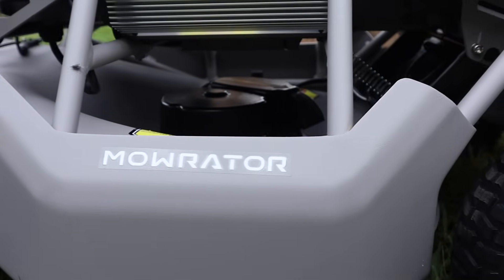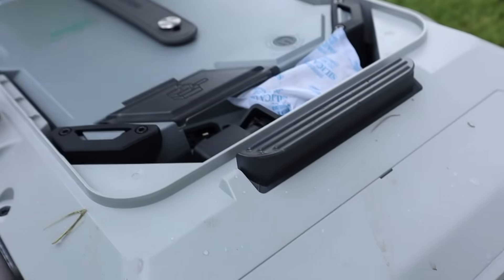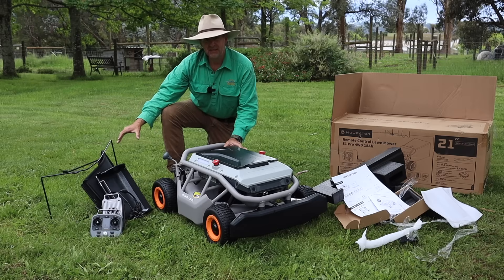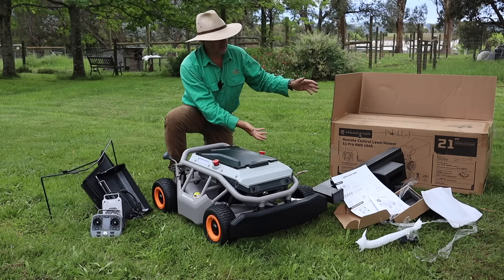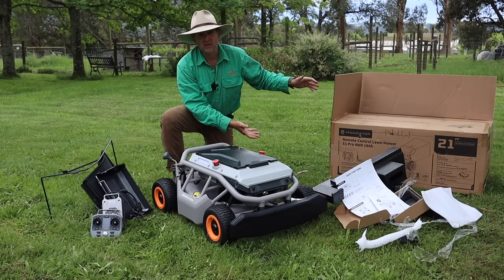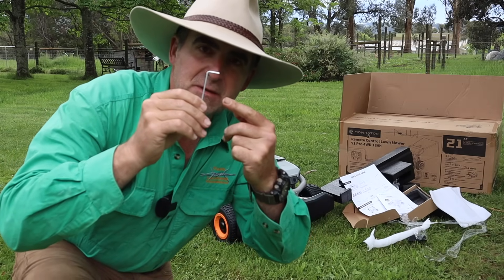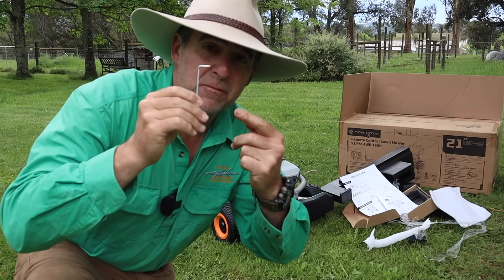Unboxed and wheels installed — what do you get? You get the MoRadar with a battery, a charger, a remote control, a catcher system, and assorted packaging to throw away. One bit of disappointing news though: the allen key that came with it was no good — it stripped after just five bolts.